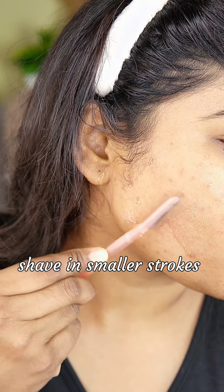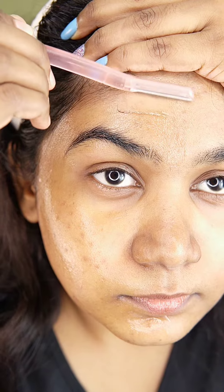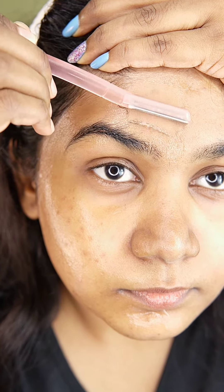Now here is the biggest conspiracy: will the hair grow thicker, or will I grow more number of hairs in that area? The answer is actually no. But initially, once the hair grows back, you will feel a little prickliness — you will feel that the hair before was thinner compared to this new hair.